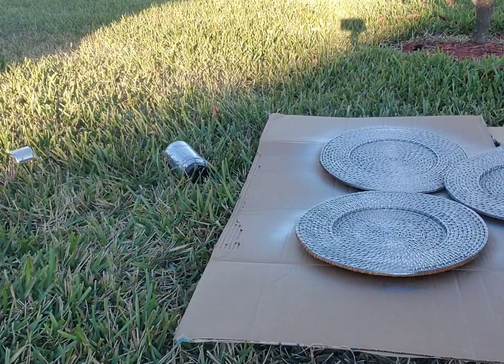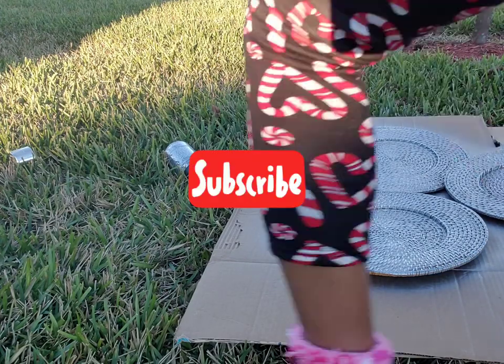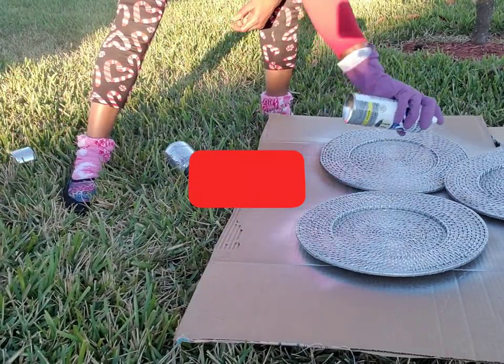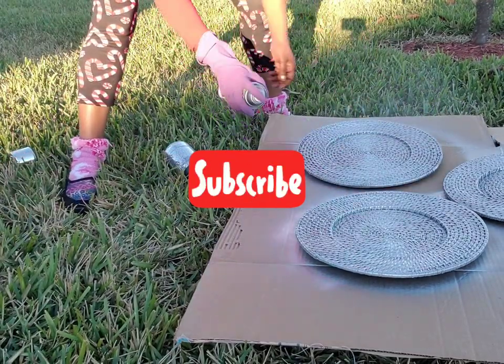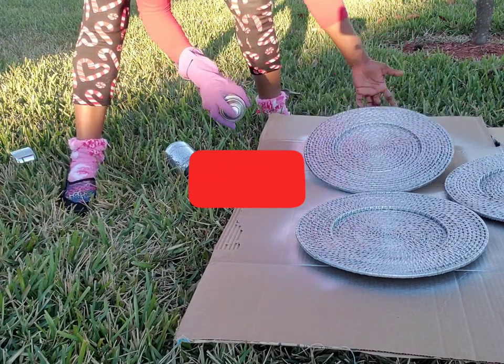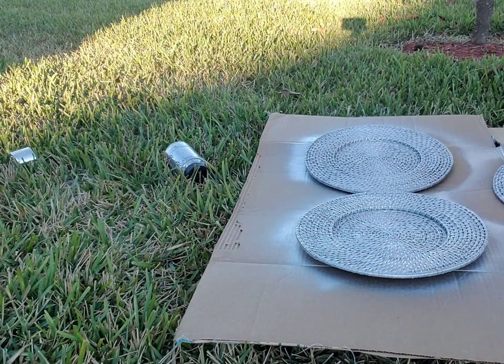So if you want to see what this turned out to be, just keep watching. Right now I'm just outside giving them a coat of spray paint. I'm going to do the front and the back of these, making sure that it's covered all the way around — front and back.